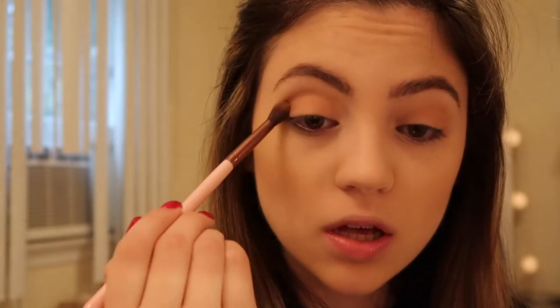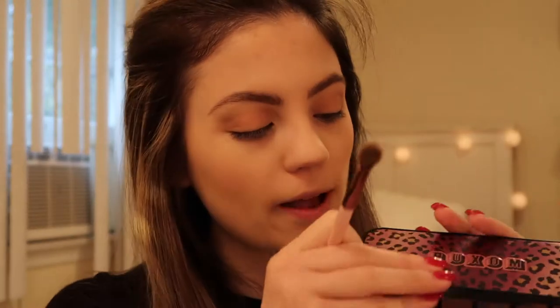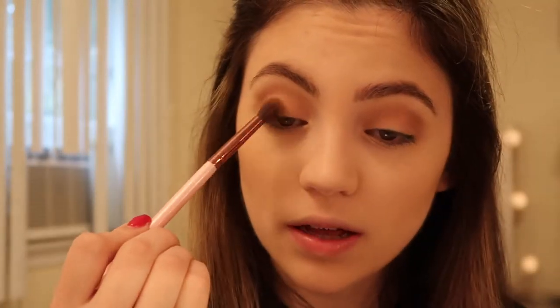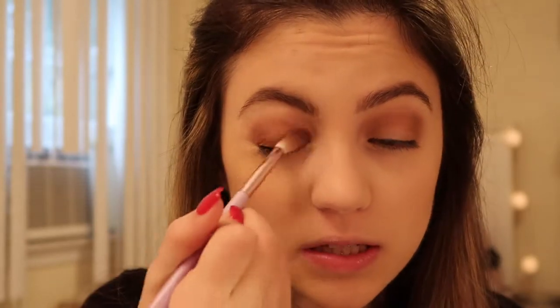I have concealer on so it's kind of acting as my primer. Going into the shade 'Publisher,' I'm applying this to my crease using a blending brush and really smoking it out. The other palette I'm using today is the Buxom Dolly's Wild Side eyeshadow palette — it has a bunch of purple shades. I'm going into a light purple shade and adding that into my crease, then adding another shade from it. Going back into the Smashbox palette with the shade 'Editor,' a purple shade, applying that all over my lids and blending it into my crease. Then I'm using a NYX single eyeshadow in 'Ultraviolet,' a really vibrant purple, adding that into my crease.